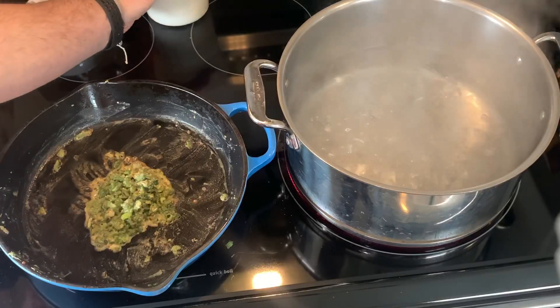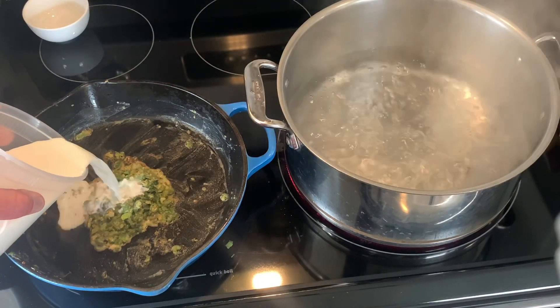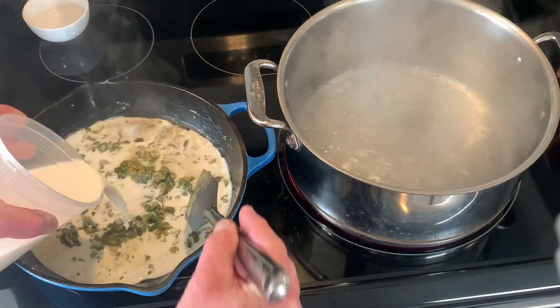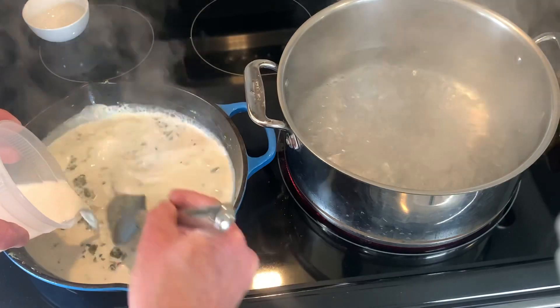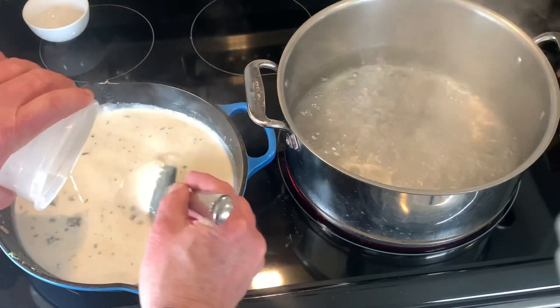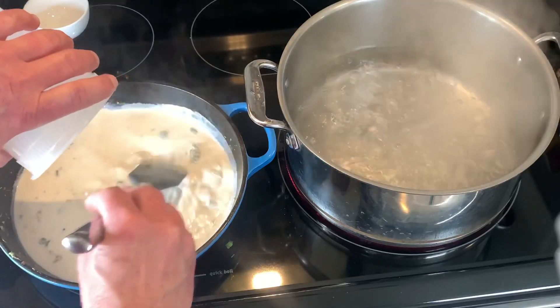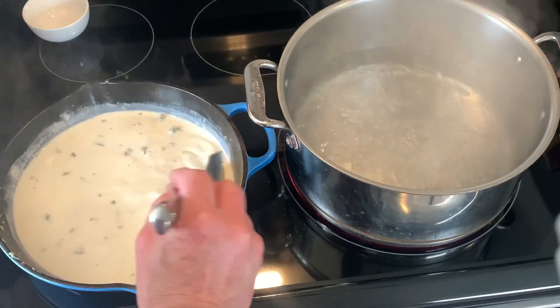Flour and butter have come together, so we're going to add one cup of milk slowly and one cup of half and half. Keeping this on at medium heat, we're going to stir that until it starts to thicken up. Doesn't seem like it will thicken up, but trust me it will.